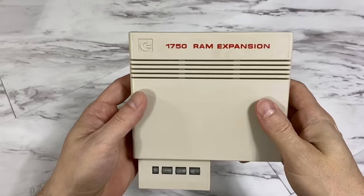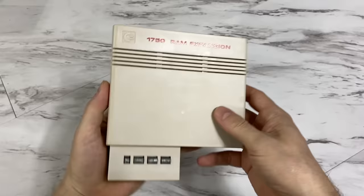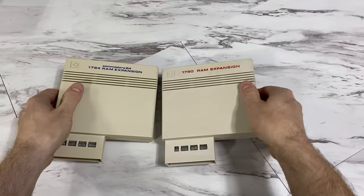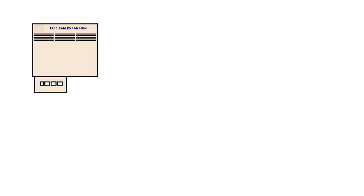A year later, in 1986, they did come out with the 1750 RAM expander for the C128. This one has 512K inside. And they also produced the 1764 RAM expander for the C64. This one has 256K inside. They look identical, and pretty much they are.